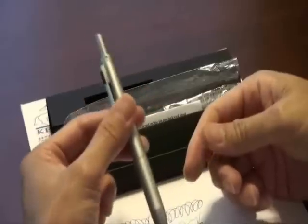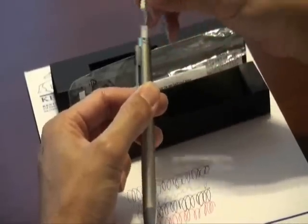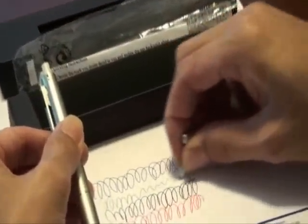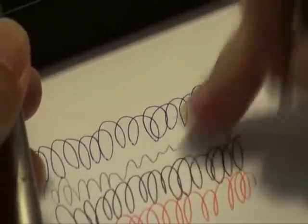If you want to use the eraser, press the black button on the clip, then pull up the top button, and there you can see the eraser.